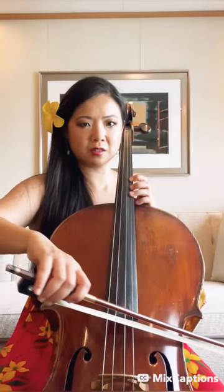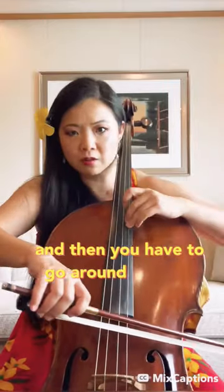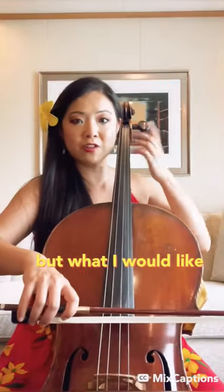What you're doing is — you see how you're stuck here and then you have to go around in order to shift. But what I would like you to do is... you see how I'm already getting ready.